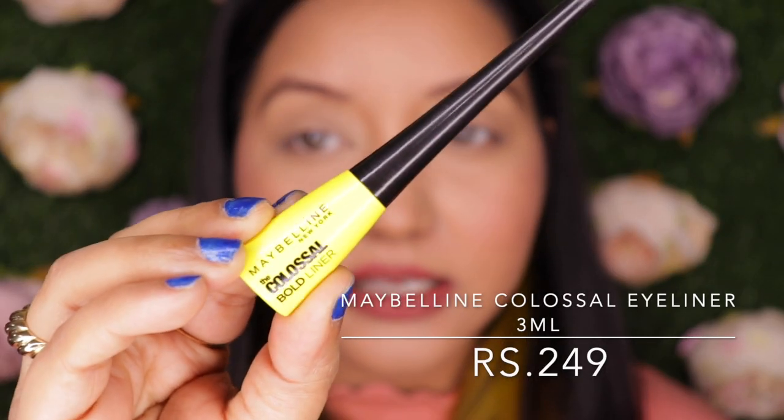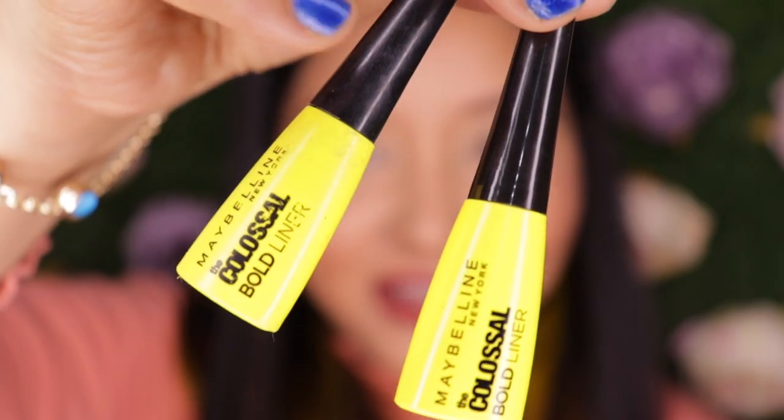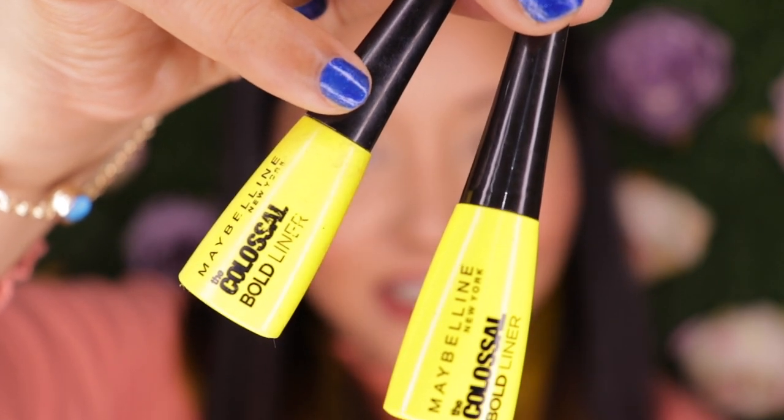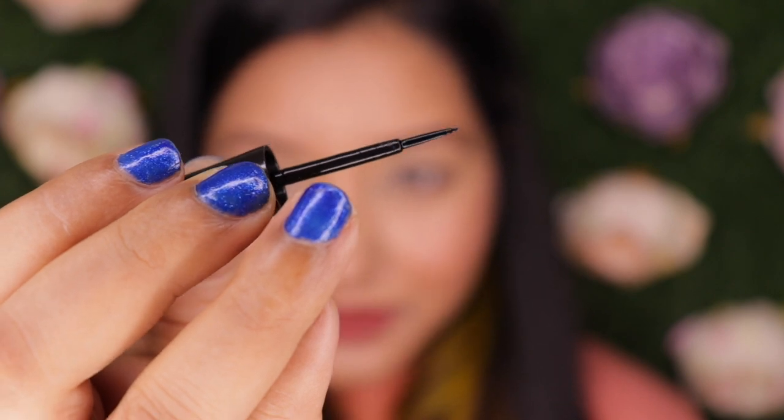For my personal preference I usually like a liquid eyeliner with a brush tip — it has to be bold black and matte. My current favorite, and it's been a favorite for a very long time, is the Maybelline Colossal Bold Liner in the yellow packaging. This is actually my third bottle. It's affordable, very easily available, and this is how the brush tip looks.